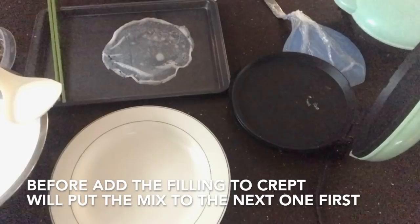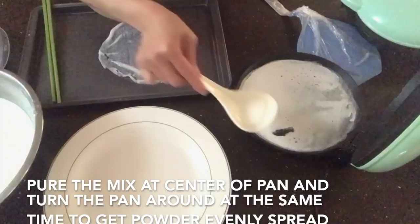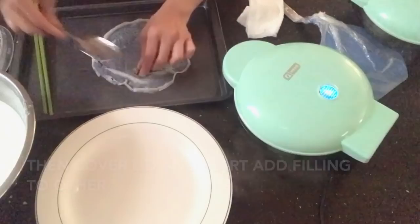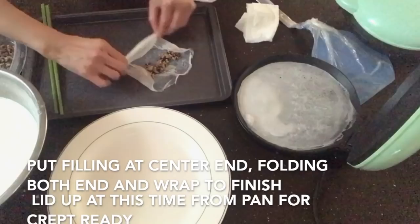Before you add the filling to the crepe on the tray, pour the next scoop of batter into the machine so it starts cooking while you work. Remember: lift the machine, roll it around to spread evenly. For the filling, place it near the end of the crepe and fold both sides in.